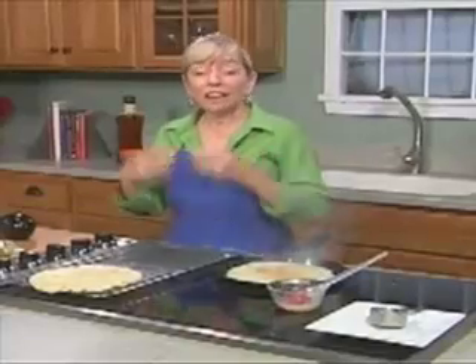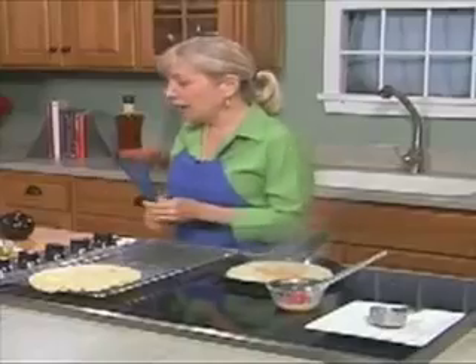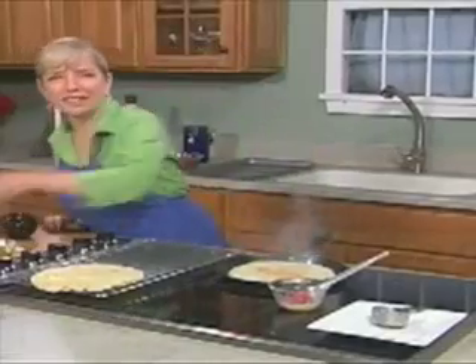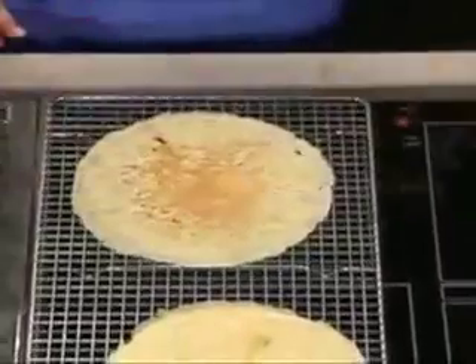We're making cannelloni. Cannelloni can be stuffed with ricotta and spinach — it can be stuffed with anything you want. I decided to do eggplant, which is one of my favorite things and sort of meaty, and four cheeses. I'm a cheese fan — the more cheese, the merrier.